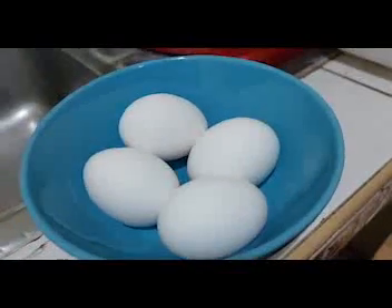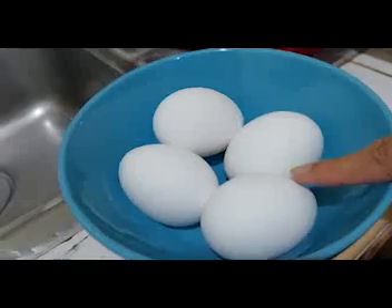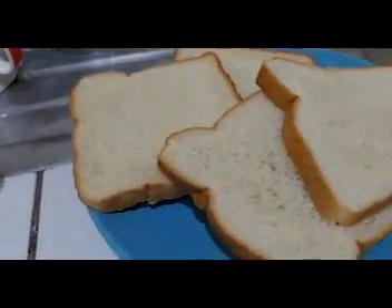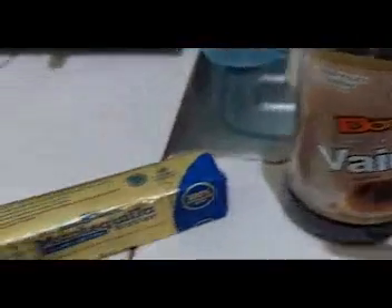Now we're going to go see the ingredients. The ingredients for the French toast are 4 eggs, 1 cup of milk, 4 slices of bread, vanilla extract, and butter.